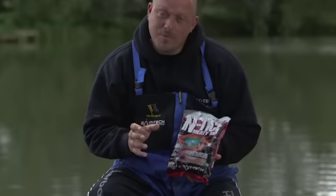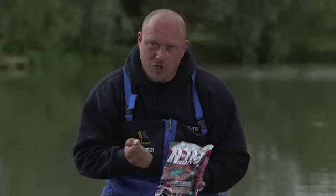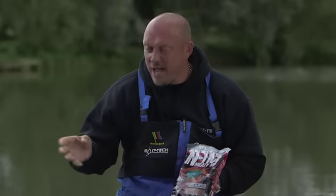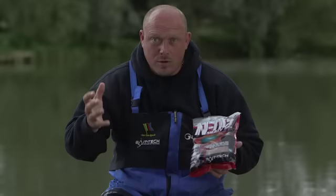Here's a little tip for you: cut up a tin of bologna, put this on top of it, put it in a bag, give it a shake and all this will cling to the meat. Bingo, you've got dusted meat. And if you're fishing down the edge or anything else, all the particles off the ground bait will make a nice cloud and everything.